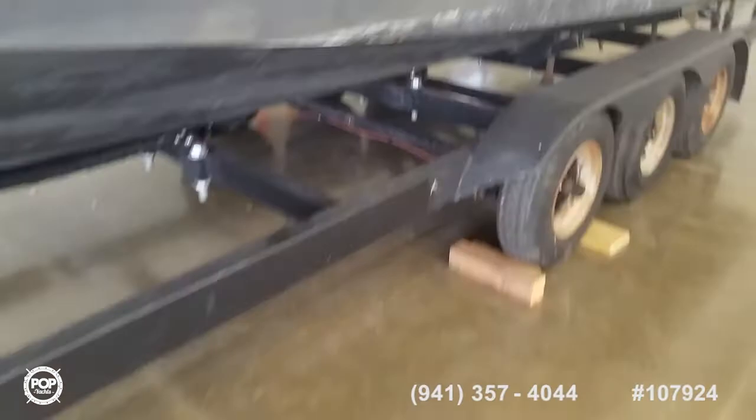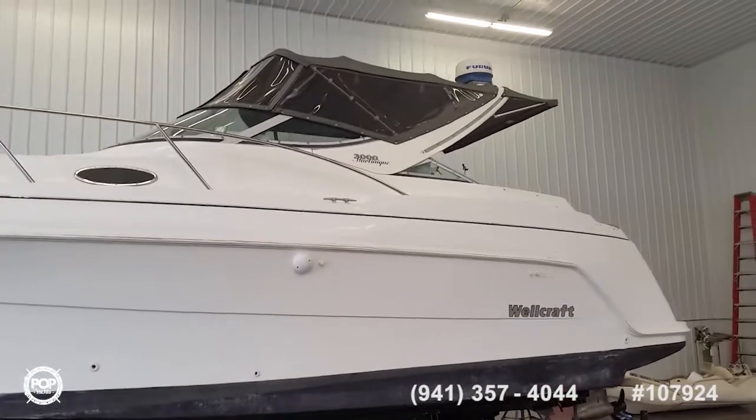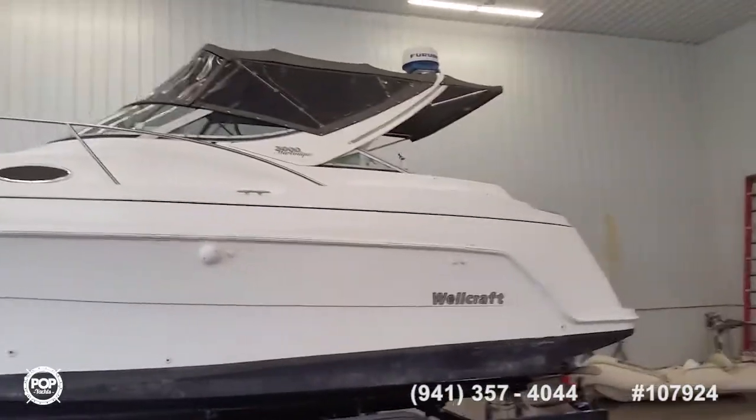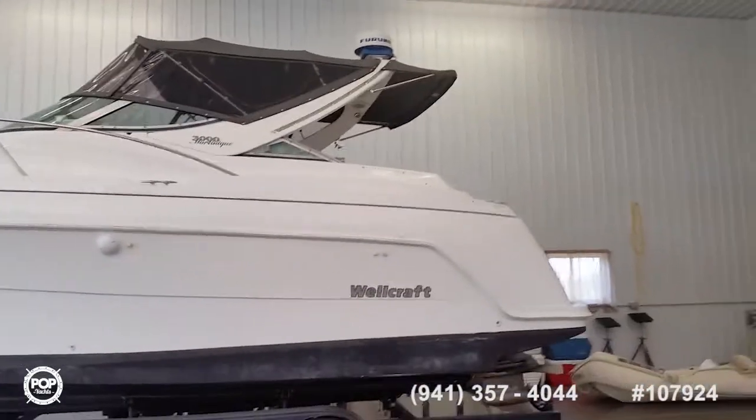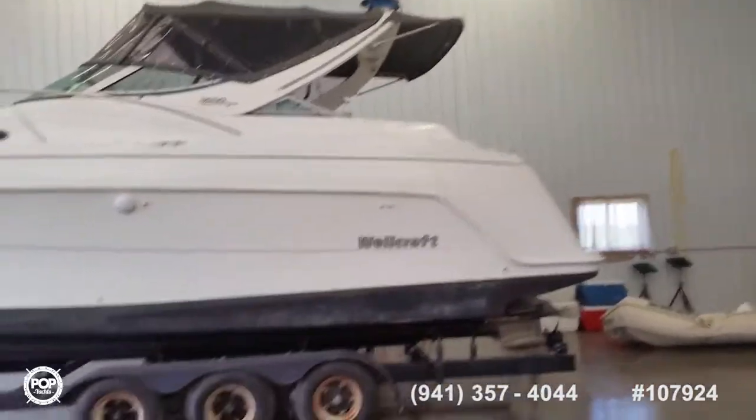Looking at some of the trailer detail, zooming out a little bit — the boat has a full camper canvas, with the back half taken off. There's a real nice cantilevered bimini over the back with no poles supporting it, providing some nice shade.